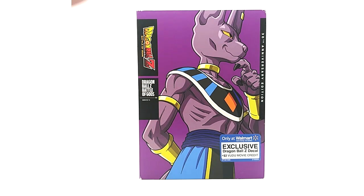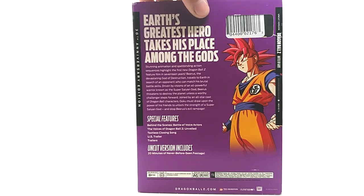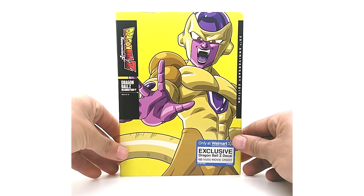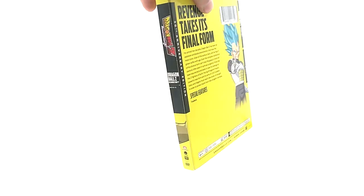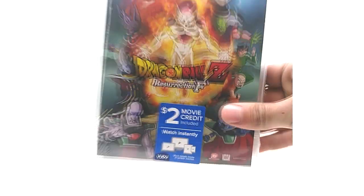I really love the Battle of Gods DVD release just because it doesn't have the Blu-ray bars on top — the image is bigger and more full. I love the back art too. The release is essentially the same as the original edition but with the slipcover. Same goes for Resurrection F — I love the DVD versions of these, and I love blue Vegeta on the back.